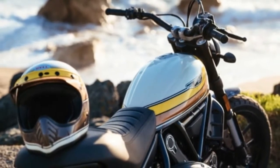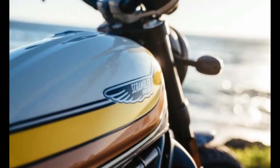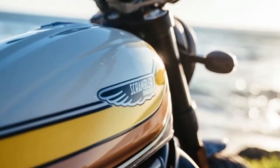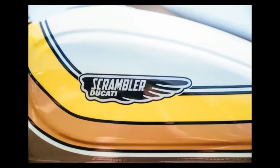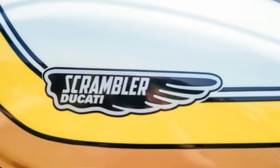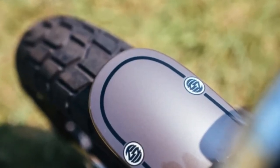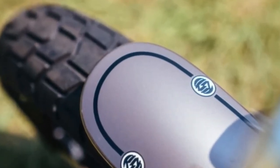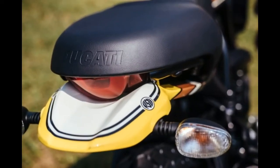Hot designer scramblers have a special appeal beyond pure function. When artists work with motorcycles the results are often impressive, and that is particularly true in the case of Ducati's recently announced Scrambler Mach 2.0, created in collaboration with California designer Roland Sanz. Sanz is an avid motorcyclist and high-level amateur flat-track racer.